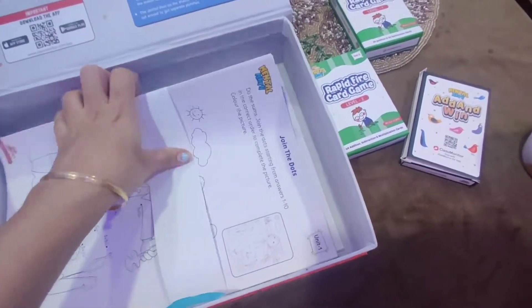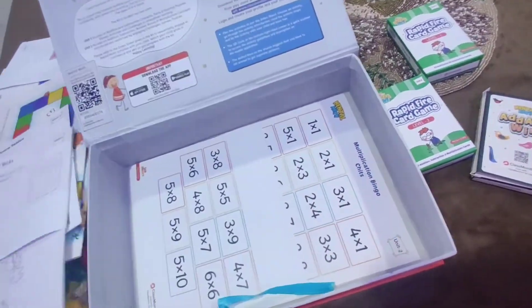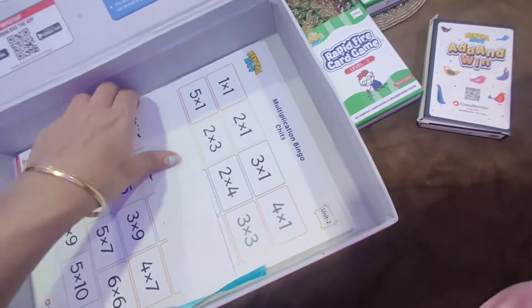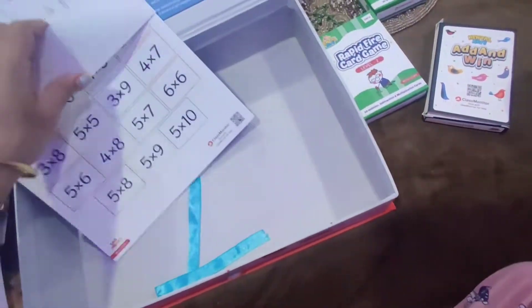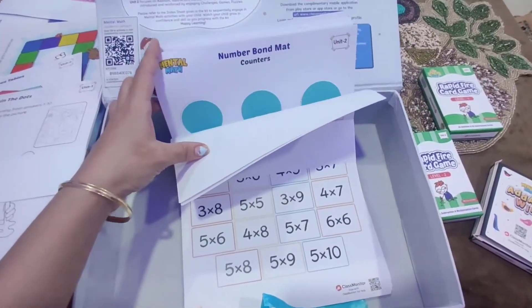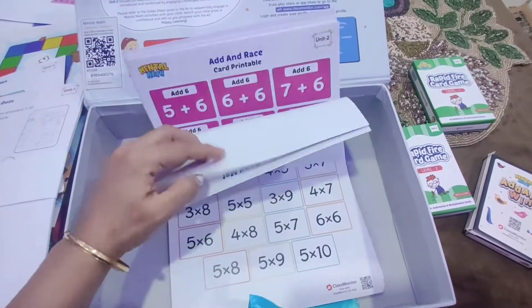Here is Multiplication Bingo with chips, which is a very nice game — Bingo is really liked by many kids, and I think all of us. And there is a number board mat, counters, and Add and Raise Level 3 board game.